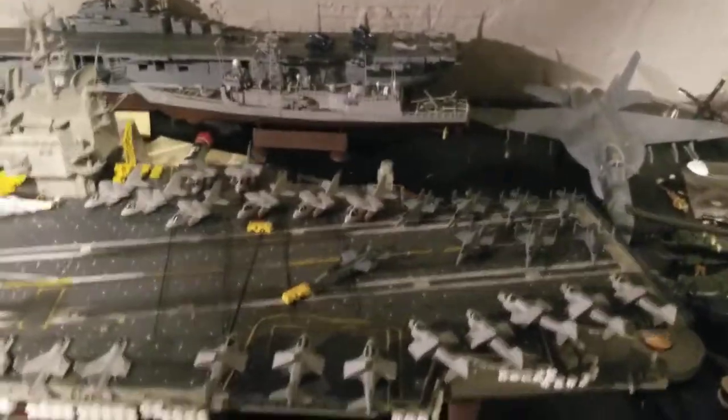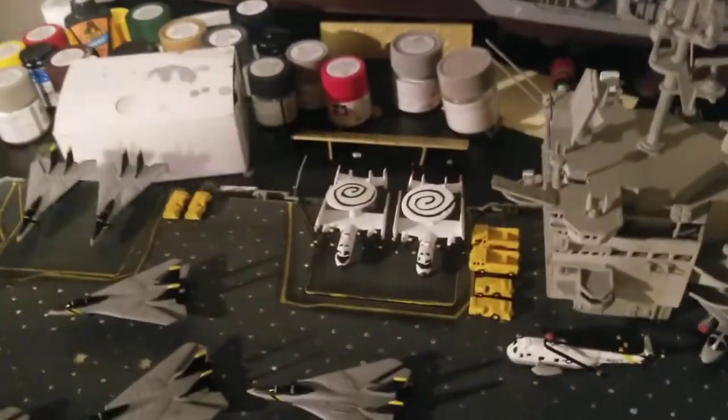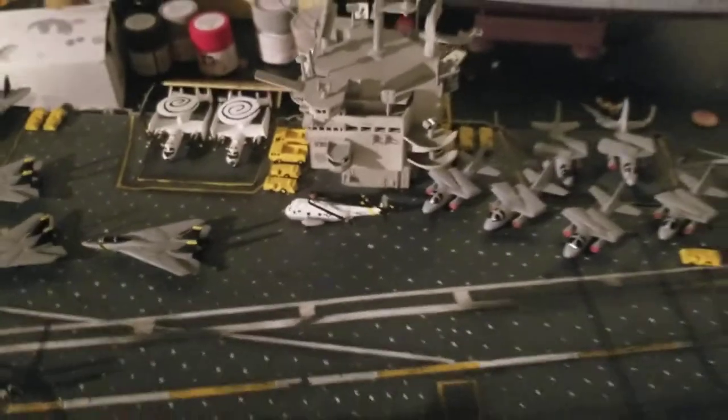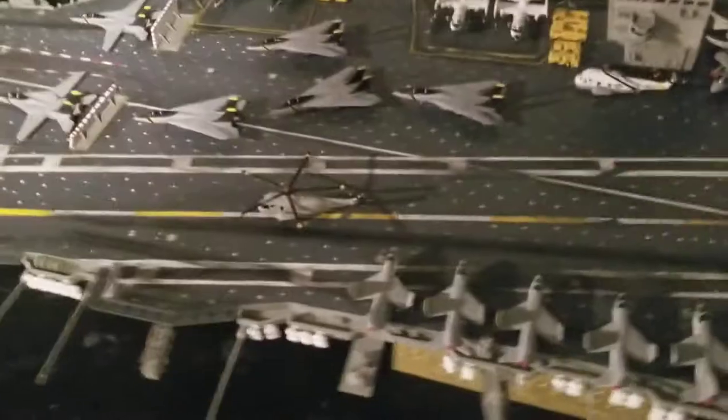Everything that's done on the Enterprise — antennas, everything. I got more aircraft. E2C Hawkeyes on the elevator right there. H3H Sea Kings — one rescue and one just regular.